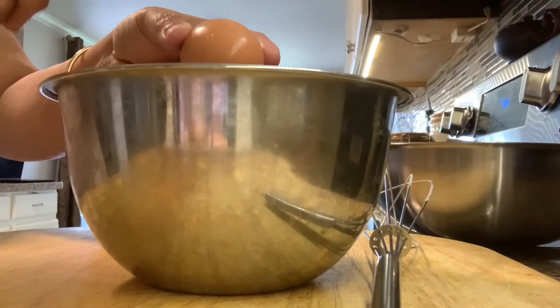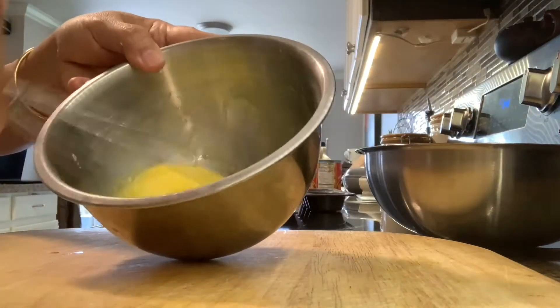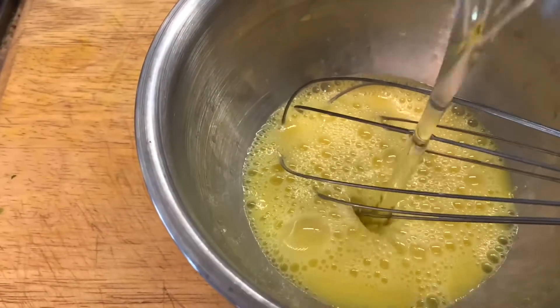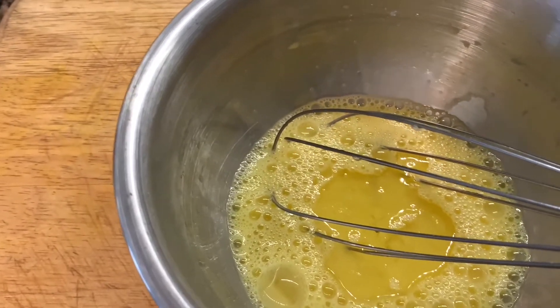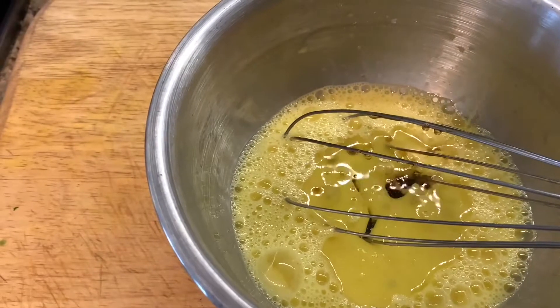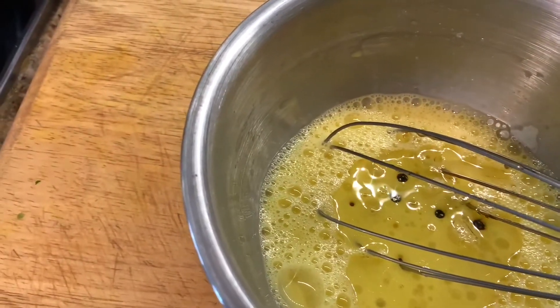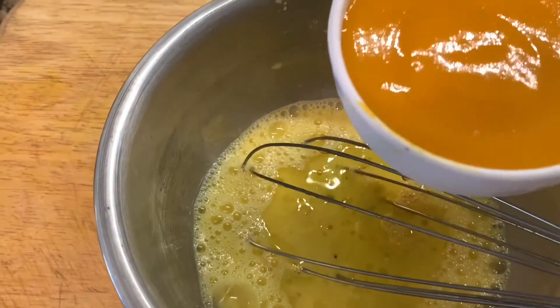In a separate bowl I'm going to crack open two eggs and then whisk them. After whisking, I'm going to add all the wet ingredients — oil, and then the maple syrup, and now the mango puree.